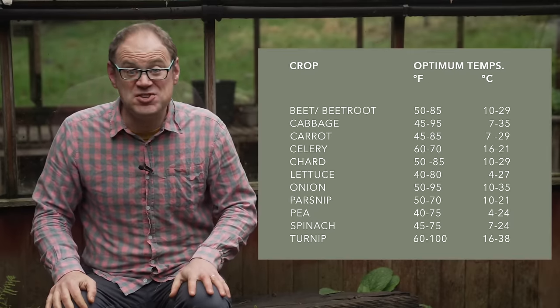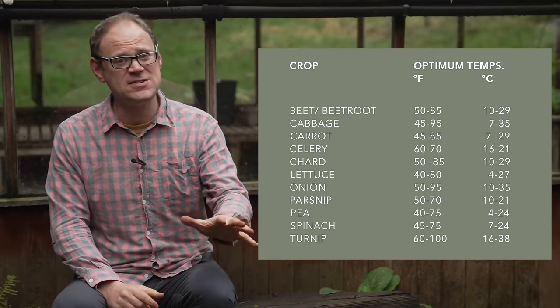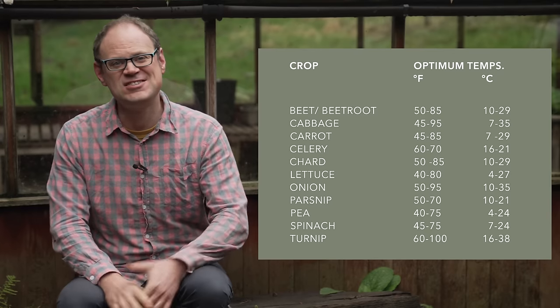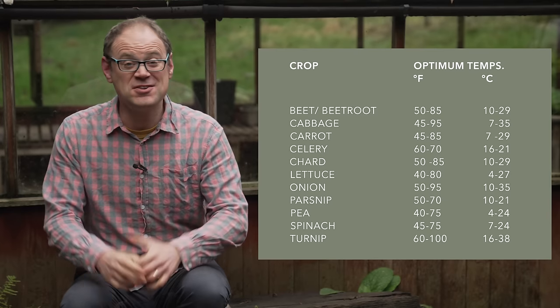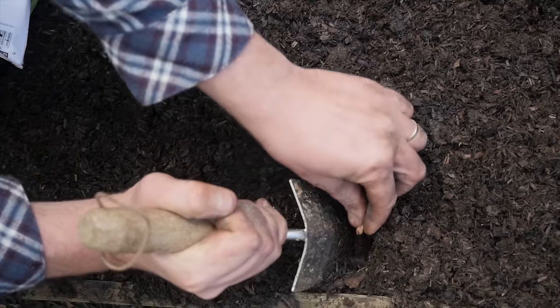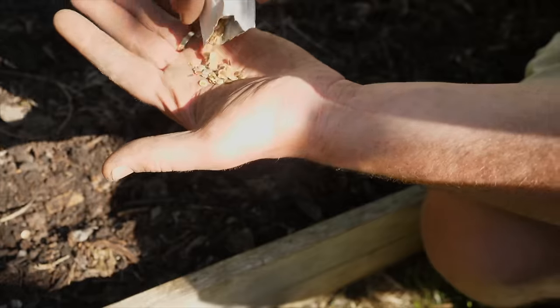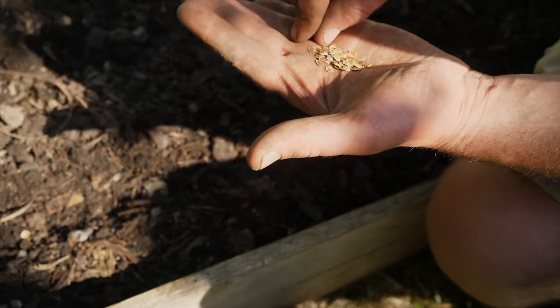With the optimal temperature range for most cool-season staples beginning at around 45 to 50°F or 7 to 10°C, you can see why delaying sowing in a cold spring makes sense. Better to wait until soil temperatures have risen up to that base level than trying to jump the gun and get disappointing results.